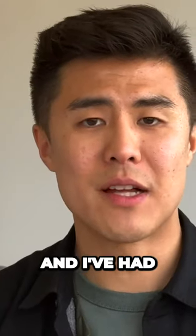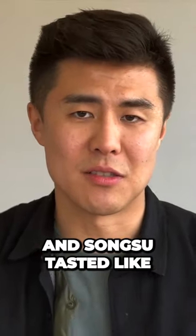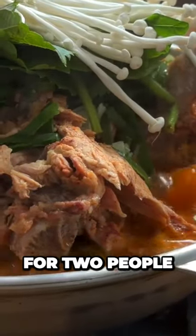Gamjitang is pork bone soup, and I've had gamjitang in LA, so I was definitely curious about what authentic gamjitang tasted like — and it did not disappoint. Beyond the speed of the service, the food itself was actually really good as well, with one serving being more than enough for two people.